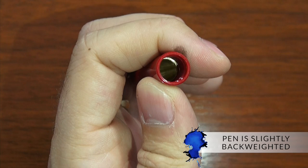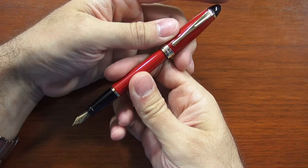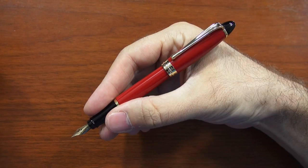The pen is slightly back-weighted. It actually has a metal tube on the inside which adds a little bit of weight to the back, but it's not really noticeable. It's a pretty light pen in general — only 22 grams overall. The body is 14 grams and the cap is only about 8 grams. If you post it, it's still going to feel a little bit back-weighted, but it would be comfortable posted or unposted pretty much no matter how you hold your pen.